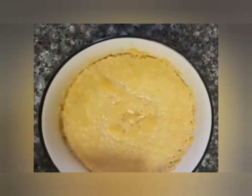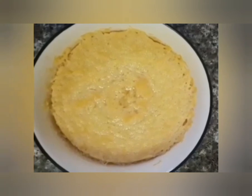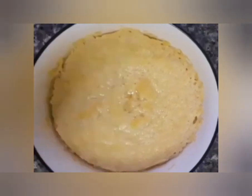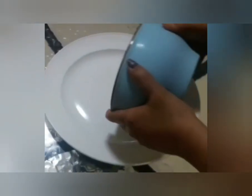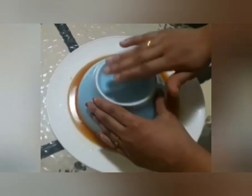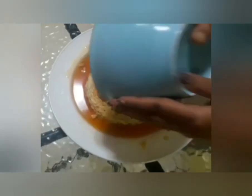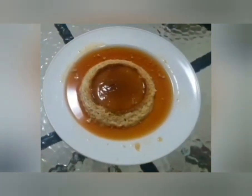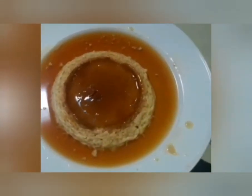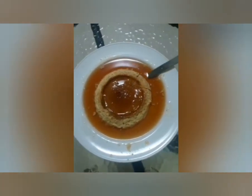The dish is cooked and placed in the fridge — it is not a freezer, just the fridge. The pudding is ready. Let's cut it. The pudding is ready for everyone. Please try it and subscribe to our channel for more videos.